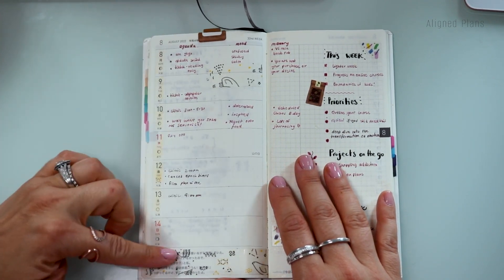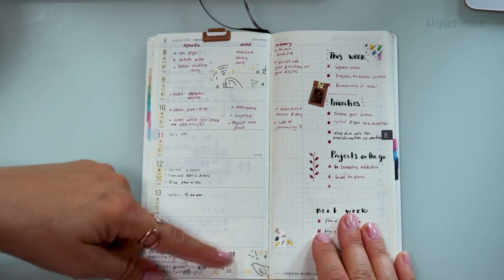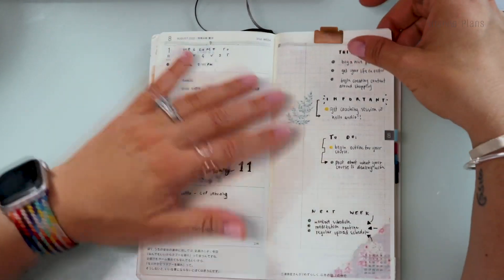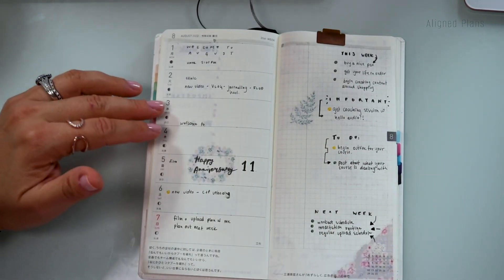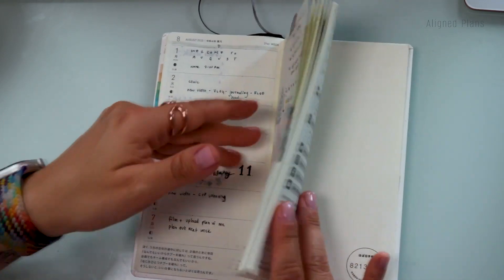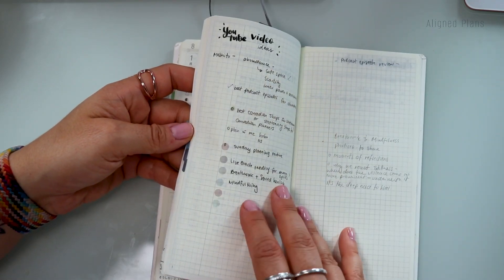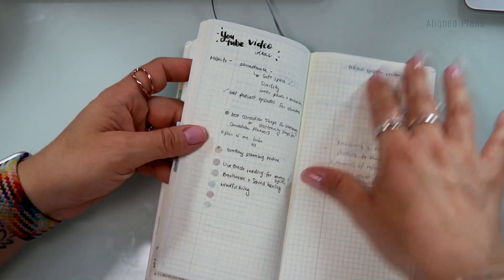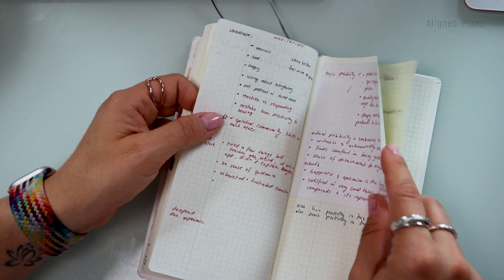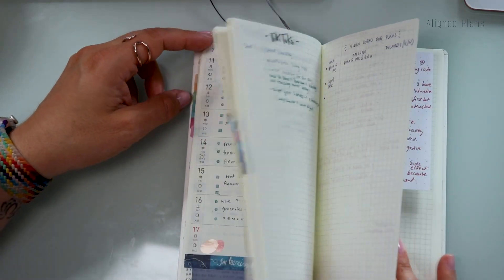I also have one section dedicated to my agenda, and then a section for mood tracking — I'm not always great at mood tracking, but I really enjoy the fact that my entire week is right in front of me. It's small and compact. A lot of the time it just travels with me to work. What I actually love is in the back you have some grid paper for pretty much anything: video ideas, mainly YouTube video ideas, swatches, or anything that comes to mind — even a full-blown brain dump or working something out in more detail.